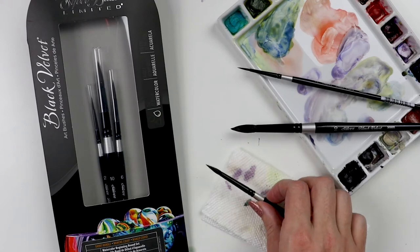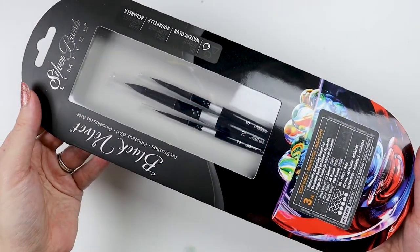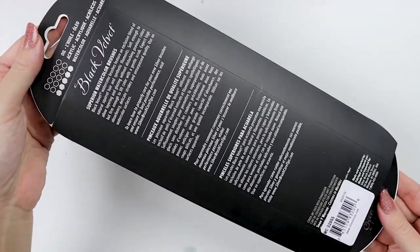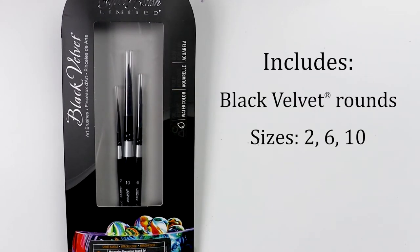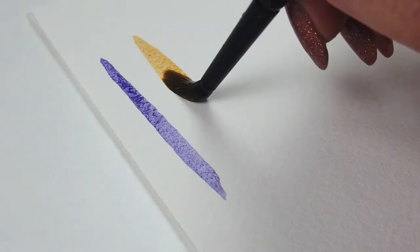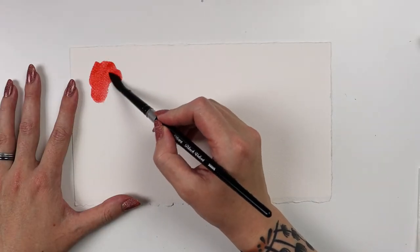Hi guys! Today I want to tell you about the Black Velvet Watercolor Beginning Round 3-Piece Set. This beautifully packaged set includes three silver black velvet rounds in sizes 2, 6, and 10. The silver black velvet series is best used with water media like gouache, fluid and soft-bodied acrylics, inks, and dyes.